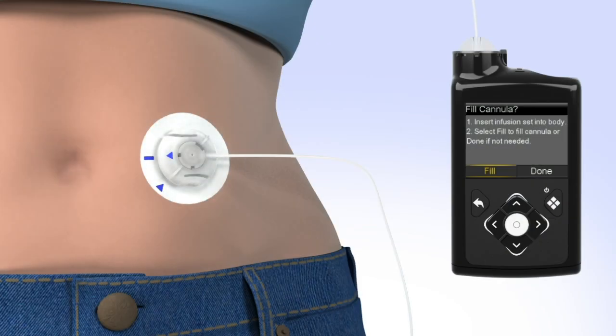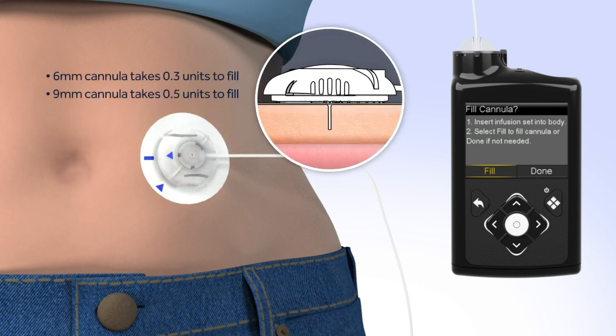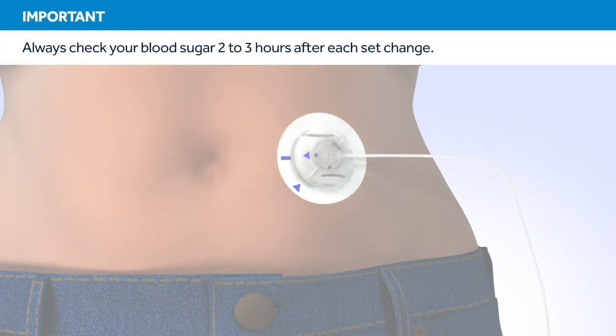Now that the introducer needle is removed, the cannula is empty and will need to be filled with insulin. On your pump, select Fill. The Fill Cannula screen will appear with either dashes or the amount you previously used. The amount needed to fill the cannula depends on the length of cannula you are using. To change the fill amount, press Select and use the arrows to scroll to the amount needed and press Select again. If the amount is correct, press Down to Fill Now, then press Select. The home screen will display the insulin as it fills the cannula. Remember, two to three hours after inserting a new set, you should check your blood glucose. Checking your blood glucose is the only way to confirm your infusion set is properly inserted and that you're receiving insulin.